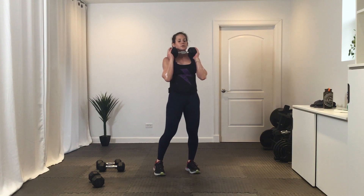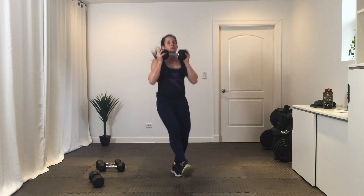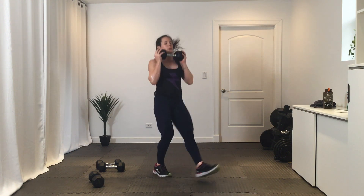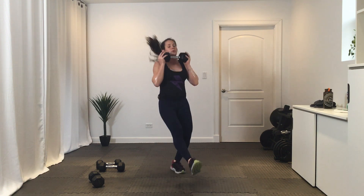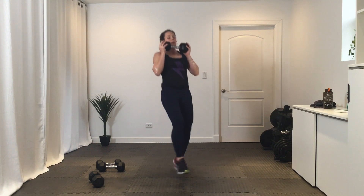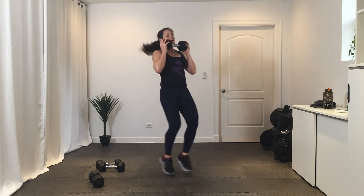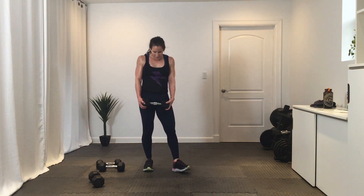Switch kick — get ready, three, two, one, go. Ten. Break. Almost there, we got this — final round of these.